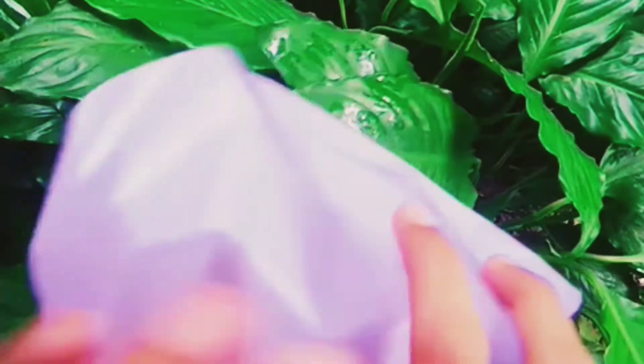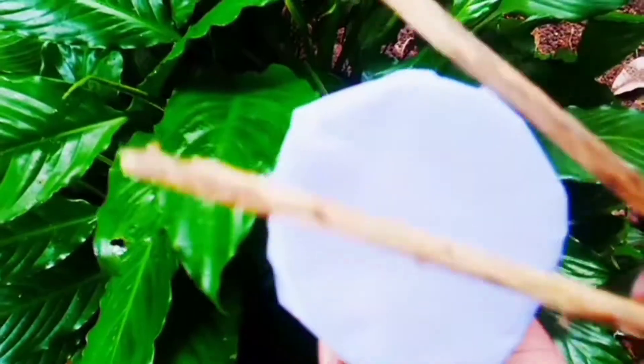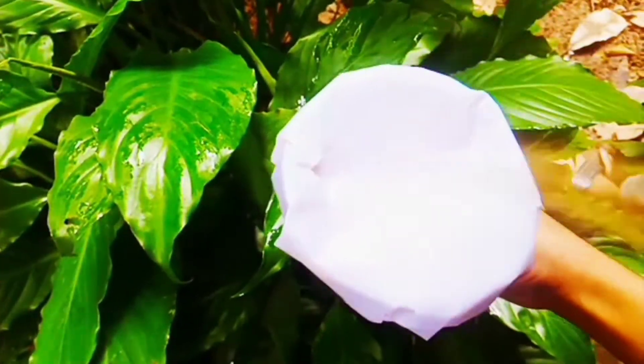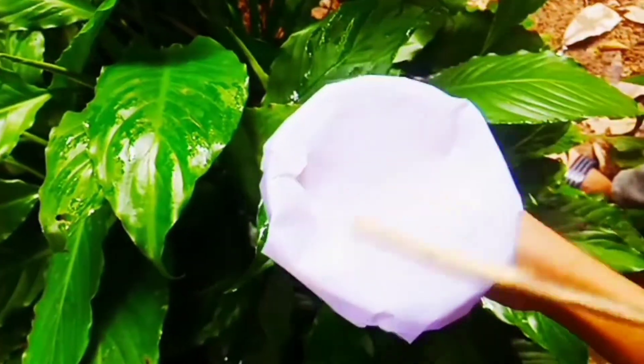Let's dry the file paper and cover the file paper on the top. Let's put a rubber on the top. Let's put the file paper on the top. So I will try and try to do this.